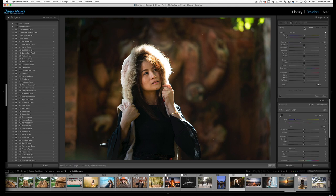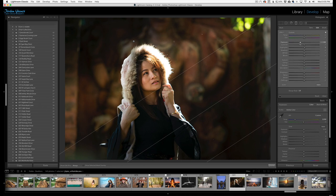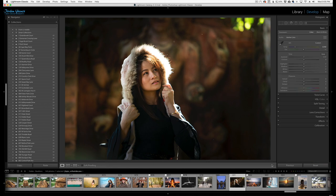Now we're going to get a new gradient and do the same thing to the bottom. I can tilt this a little bit more to make the gradient more angled, and I'll take the exposure down on this one as well — and there we go.